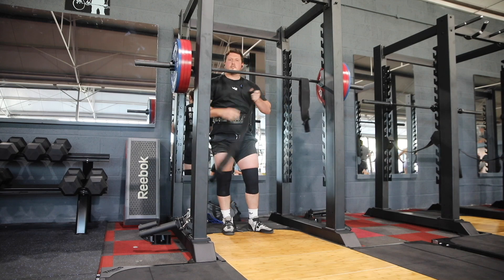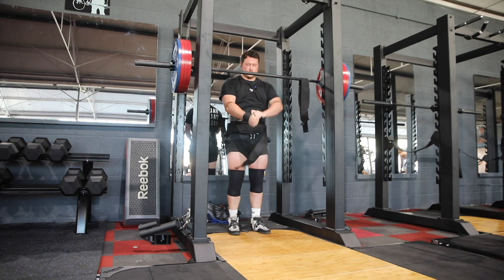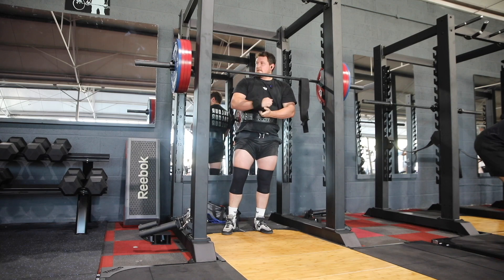I haven't even said what I'm working up to today — hopefully 227.5 kilos for a double. Hopefully.